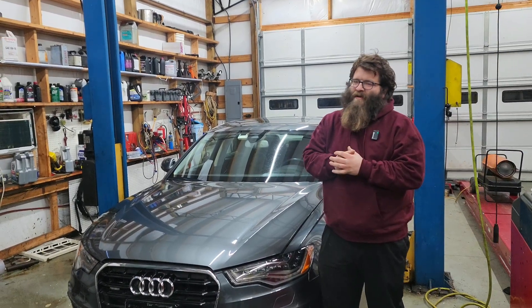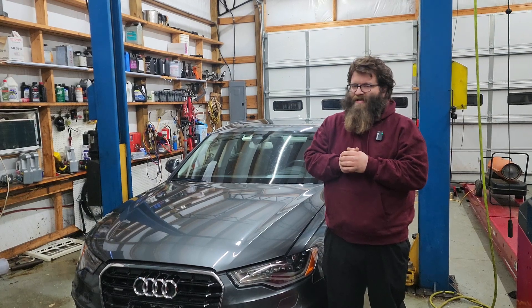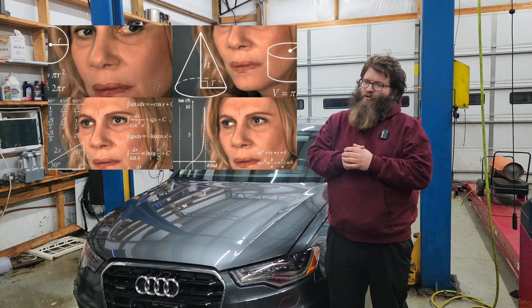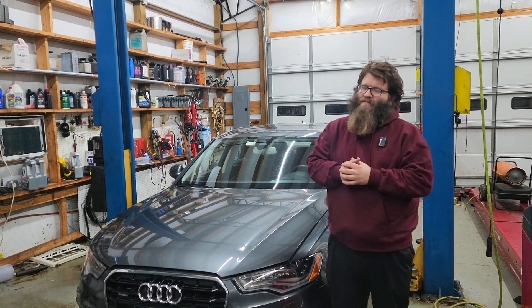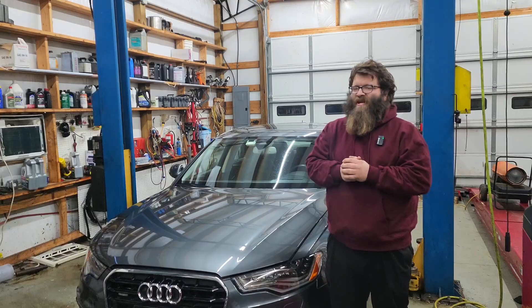Welcome to Automotive Insight. Today's repair is a 2016 Audi A6 with a 3-liter turbo diesel. The customer states check engine light. The code is a P242B00 — that's the exhaust gas temperature sensor number three, bank one. This will probably be the hardest repair I've done on an Audi today. Let's check it out.